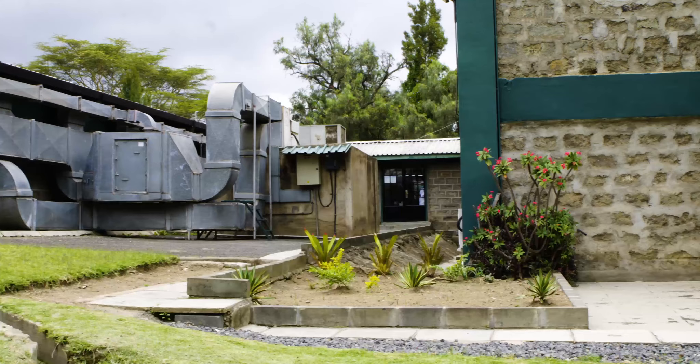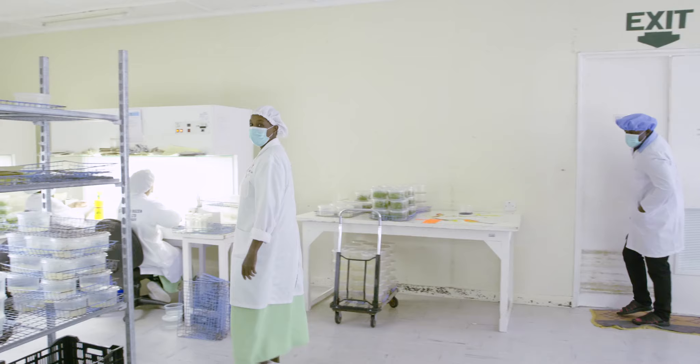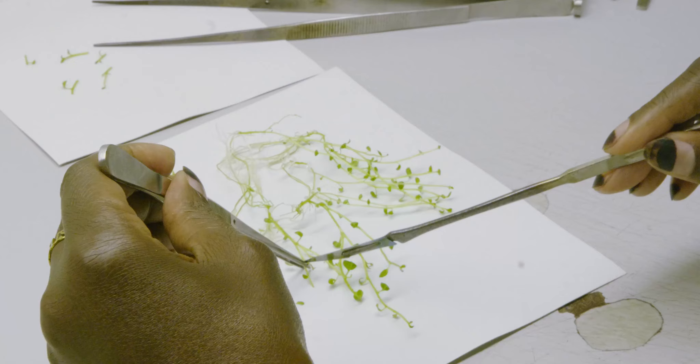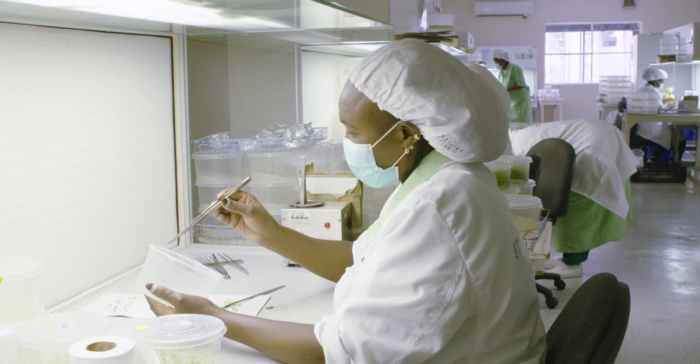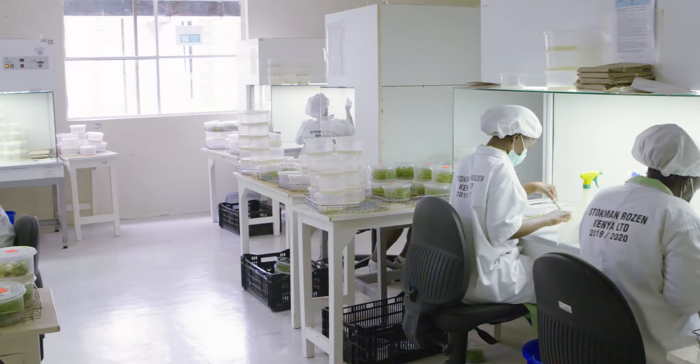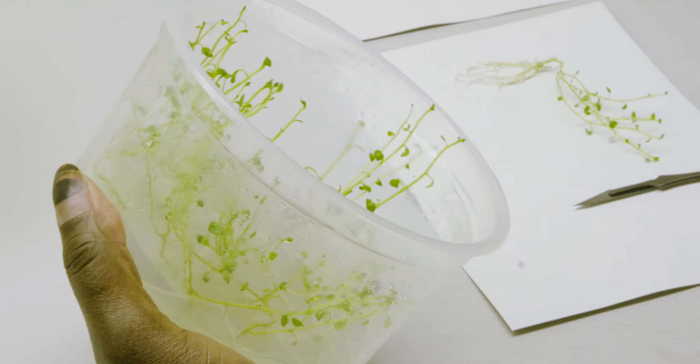Let us take a closer look at the stages of rooted apical cuttings production. The production begins in the tissue culture lab, where in vitro plantlets are multiplied through meristem cultures, a process that helps to eliminate viruses and other pathogens. This step is critical to guarantee disease-free starter material.